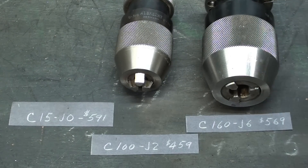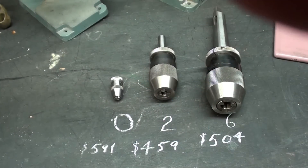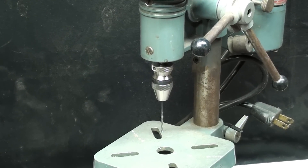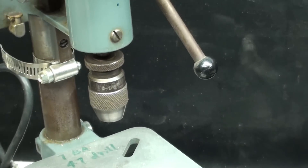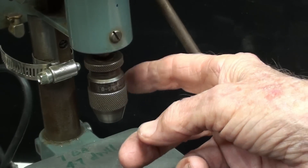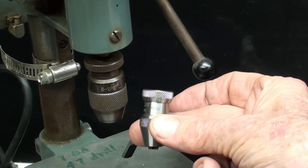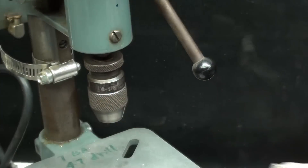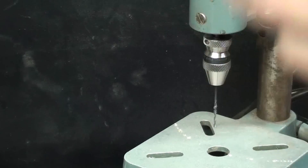I left out the one on the camera — the eighth-inch capacity. The number zero goes up to one-sixteenth; the next larger size goes up to an eighth, but they've reduced the price by about $100 to $445. So the smallest is $541, and this one is $445. Very handy to have those little keyless chucks on these micro-drills.